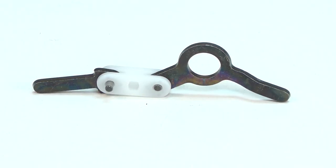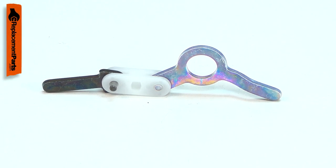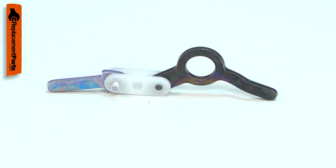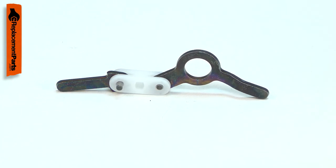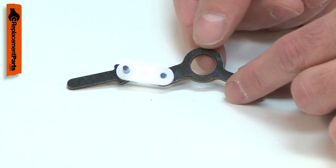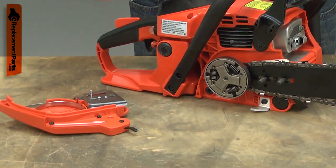The brake connector actuates the chain brake when the brake handle is engaged. The connector has a metal lever that links with the brake handle, a metal post that attaches to the brake band and the tension spring. The two metal pieces are connected by a plastic link. Most problems with the brake connector are caused by a bent or broken lever or a broken plastic link.